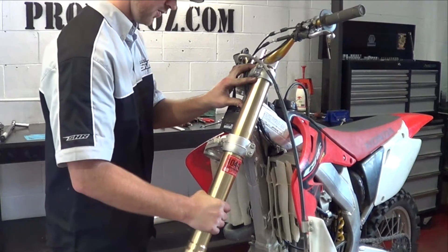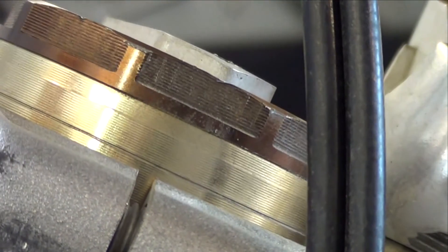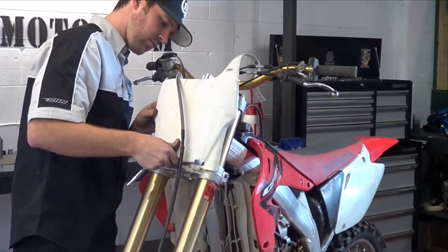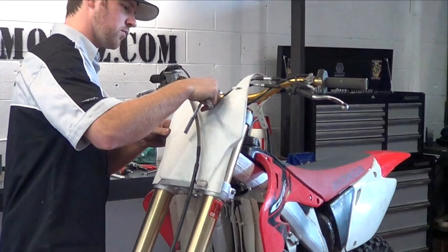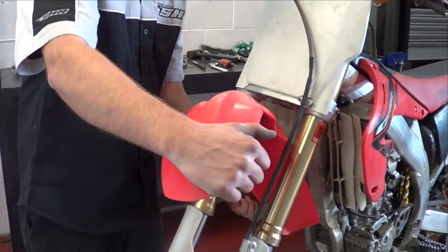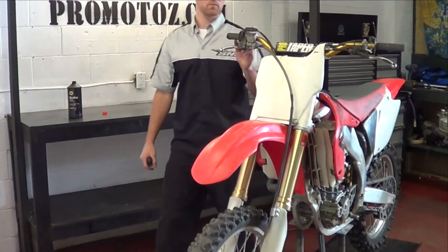Remember, when installing your forks, set them to the alignment marks. Be sure to check your steering for proper operation before riding.